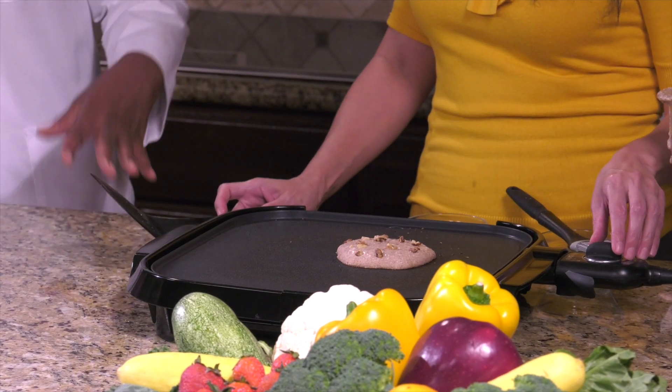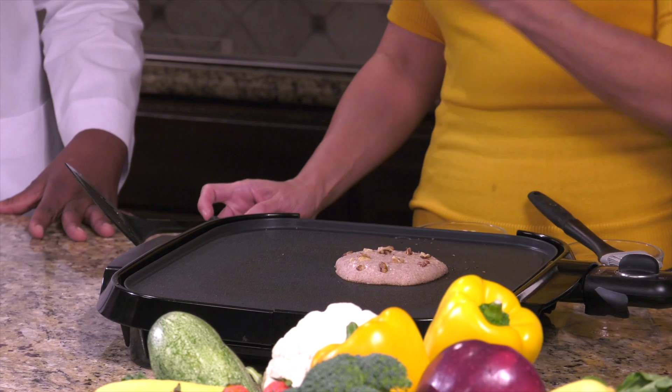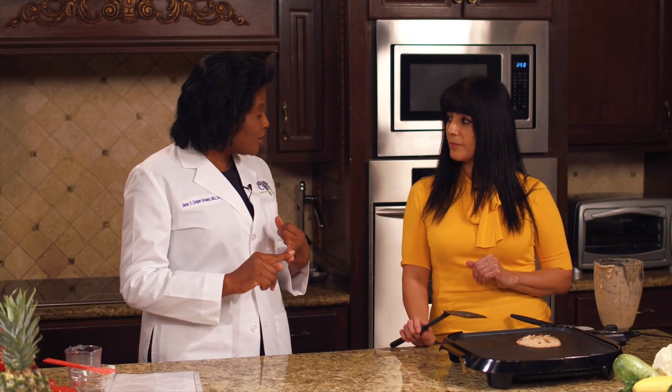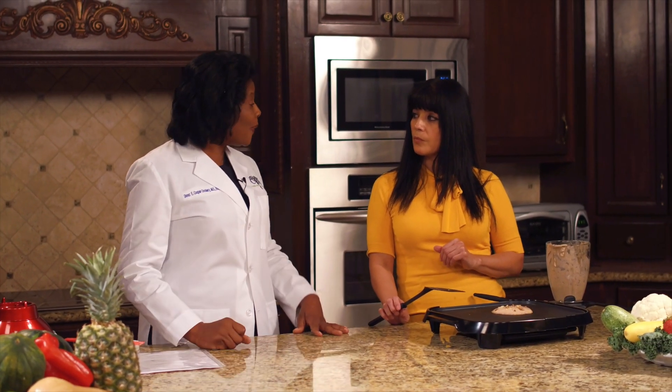How long should we allow that to cook? Once you start seeing bubbles on top, that means it's ready to turn around. You can top with walnuts, berries, or bananas. My family likes to blend a banana, an orange, and another fruit and use that as a sauce topping.